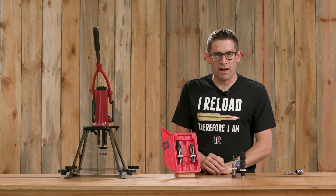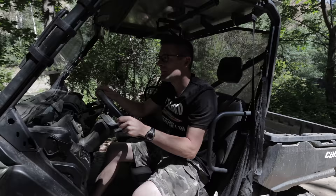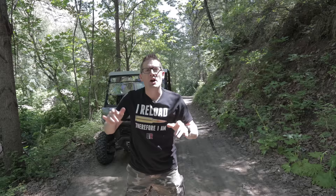That concludes this video and it's time to wrap it up. I hope you liked this video — if you did please give it a big thumbs up. If you have something to say please drop a comment, make sure you're subscribed with notifications because you're not going to want to miss the awesome content coming up. You could also look great in one of these t-shirts — we've got multiple designs at the Ultimate Reloader store. I'll see you later because I'm off to go shooting.